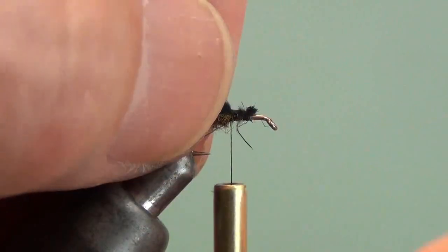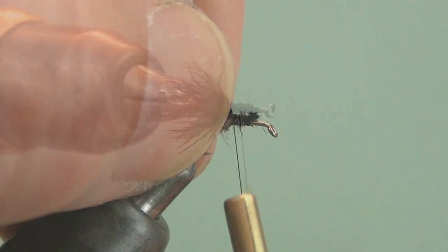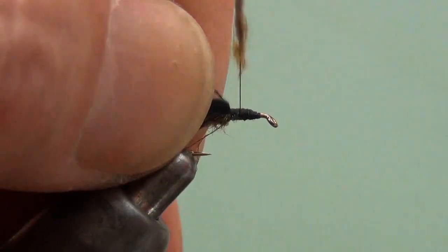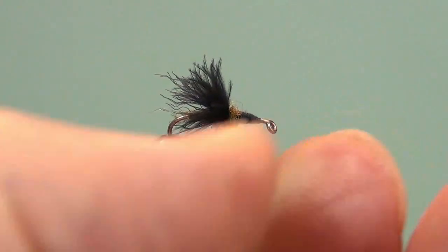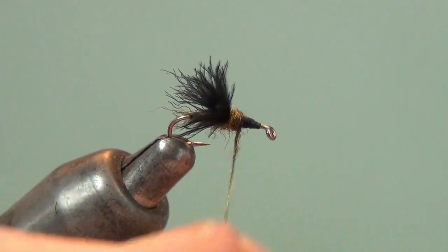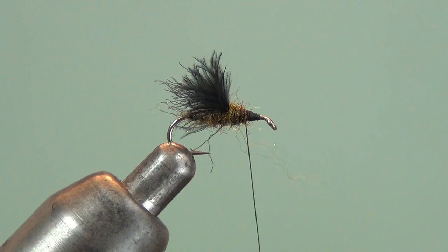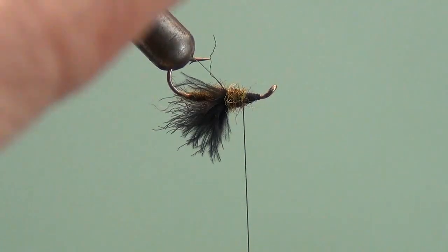Trim that butt off and wrap this down to make a nice foundation for the continuation of the fly. Once that's wrapped down, I'm just going to take a small amount of dubbing. This is a size 16 hook, so there really isn't much room. I'll tighten this dubbing up so I can make a couple of wraps without taking up too much space moving towards the eye. It's important to have a distinct segment between the base of the wing and the legs that we're going to tie in.